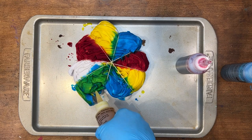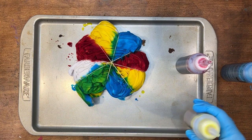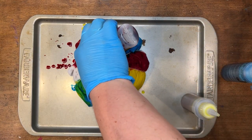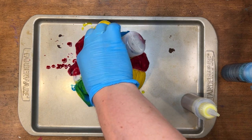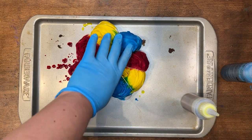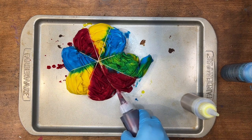It doesn't have to be perfect — I'm okay if it's not fully green. I might extend this red a little bit; actually I'm just gonna do this section all red. There's gonna be a big section of red. It's all about whatever is calling to you and what you think you're gonna like.